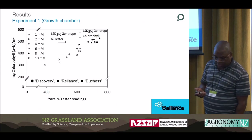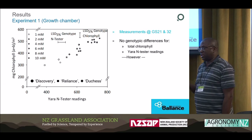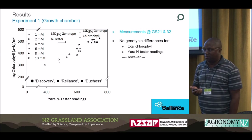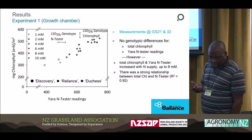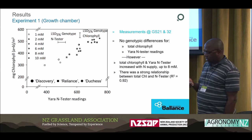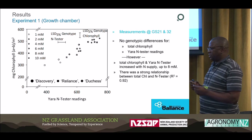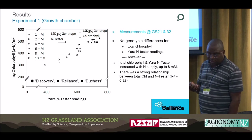The relationship we got showed basically no genetic differences, which — if replicated — makes life easier, because there are a lot of wheat genotypes available in New Zealand and you wouldn't want to develop an algorithm for each. Both the total chlorophyll content and the N-test values increased with nitrogen level, and the relationship between the two was essentially a straight line, which is helpful for understanding the relationship between N in the chlorophyll and N being measured by the N-tester. That's the growth chamber experiment.